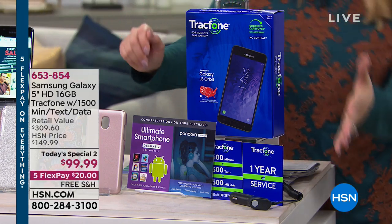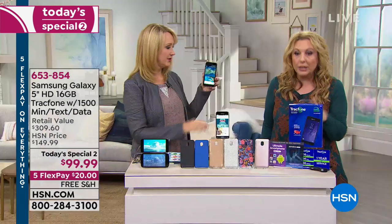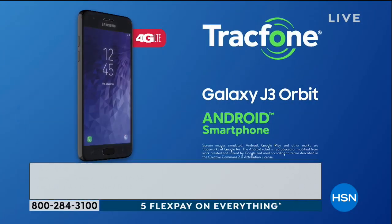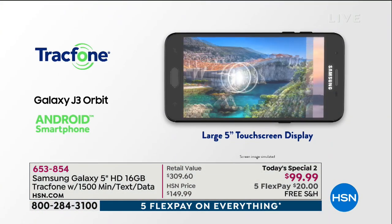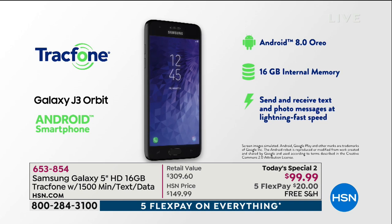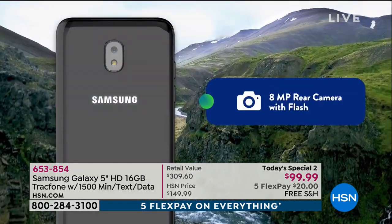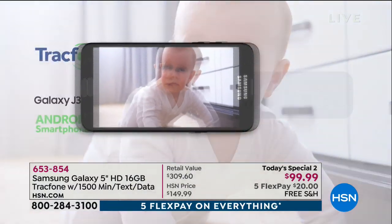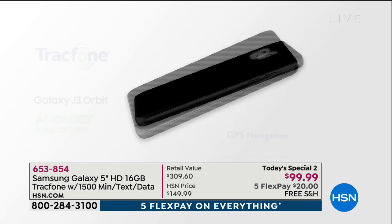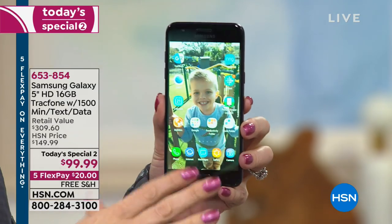The value breakdown: the phone alone is $125.64, and the minutes, texts, and data are worth $125. So for $25 less than just buying the minute-text-data package, you get a brand new Samsung Galaxy. It's the real Samsung Galaxy — same great camera, fast processor, all your apps. You can use Google Duo for face-to-face video calling, which is already built in. Watch: 'Okay Google, what's the weather like outside?' — '53 degrees and clear in St. Petersburg.'